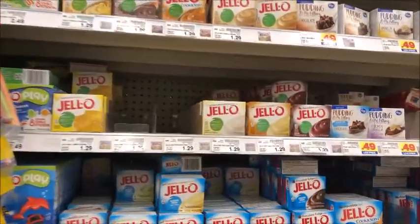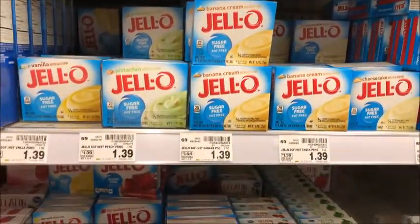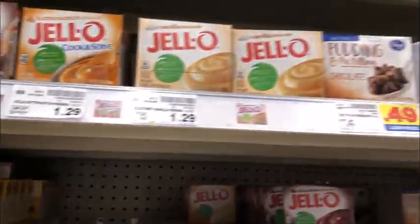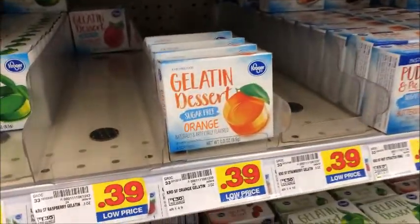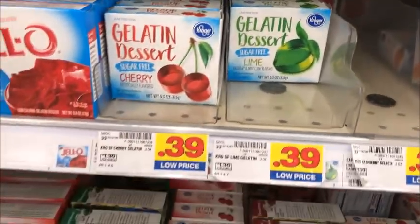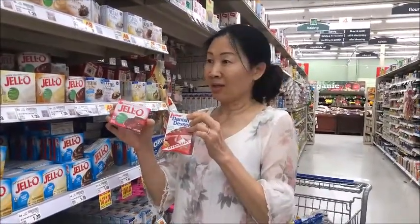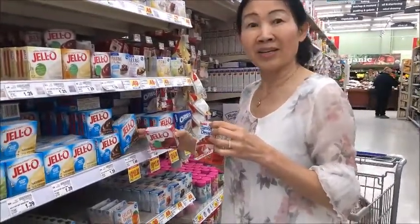Here is a salad. Okay, here is a jello. That's what we bought today. It's a lot of chocolate.